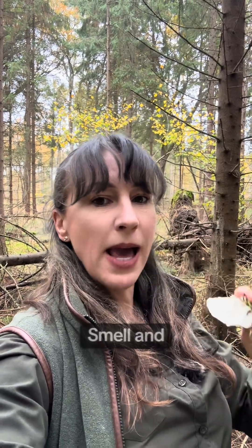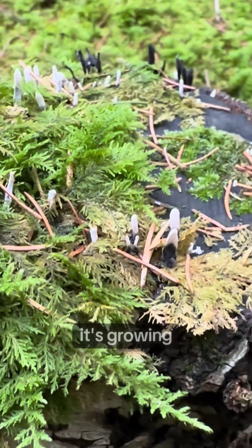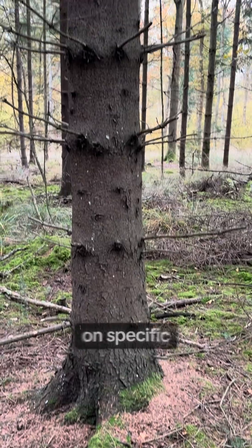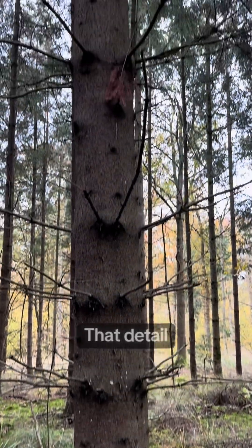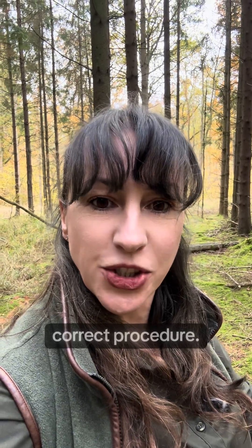Fourth, you aren't paying attention to habitat, smell and taste — of course, where it's safe to do so. Record what it's growing on: soil, wood, leaf litter, near or on specific tree species. That detail can make or break an ID. Does it have a particular aroma or a specific taste? Don't perform a nibble and spit test unless you're sure of safe and correct procedure.